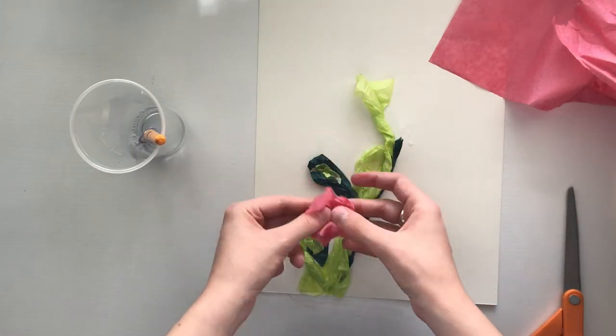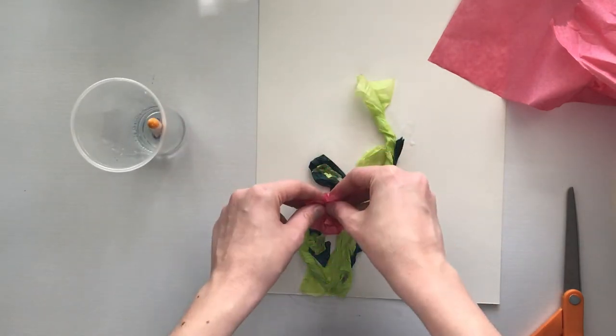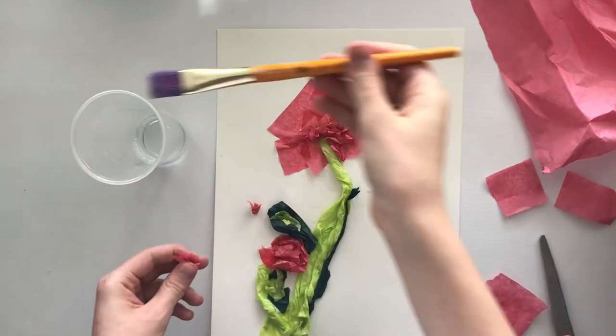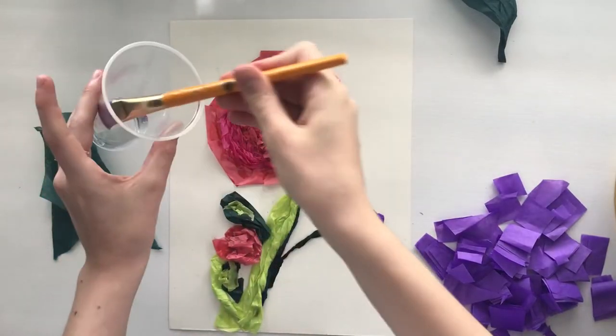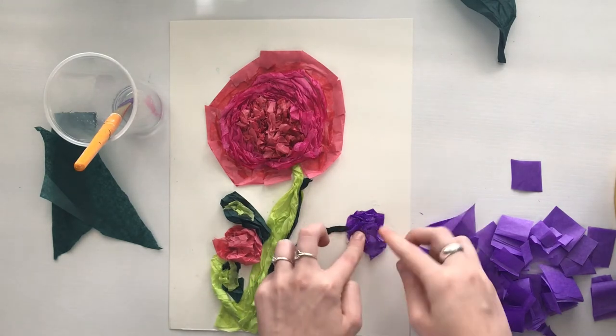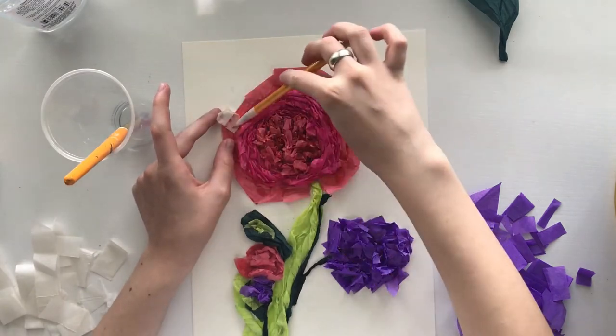Continue to fill the entire page with tissue paper. You can cut the tissue paper and lay it flat, or crinkle it to add texture. I cut small squares out of tissue paper, and then I used the end of my pencil to apply them to the page so that I wouldn't get glue all over my hands.